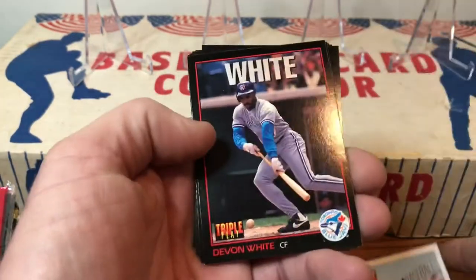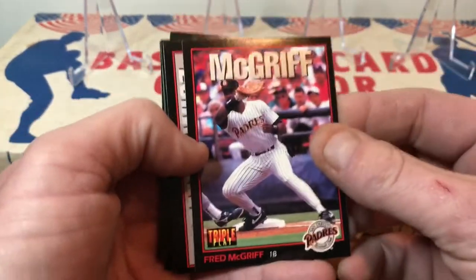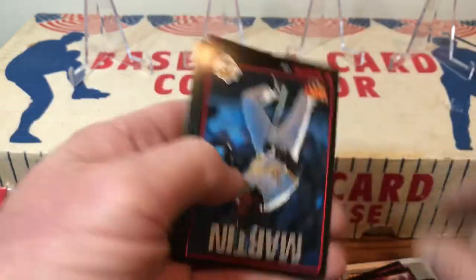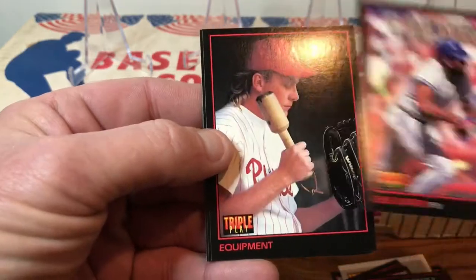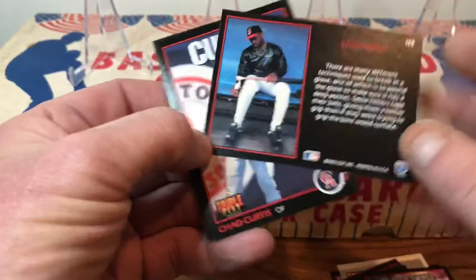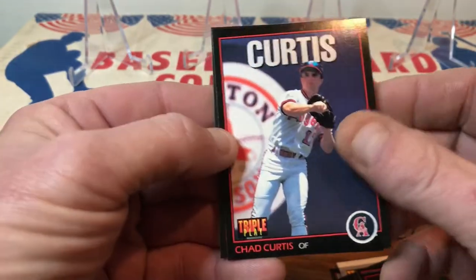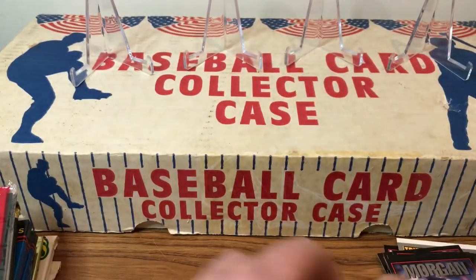That's a nice one to give away. We've got Devon White, Fred McGriff — every time I see Fred McGriff I say, why isn't he in the Hall of Fame? Andy Stankiewicz, Al Martin, Joe Carter. There's some kind of equipment card — it's Kurt Schilling from the Phillies, something you use to break in a glove. Chad Curtis from the Angels and Mike Morgan from the Chicago Cubs. Nice little set of cards.